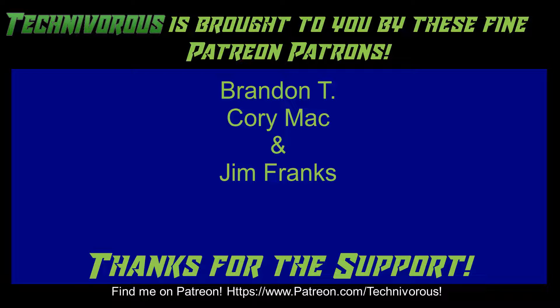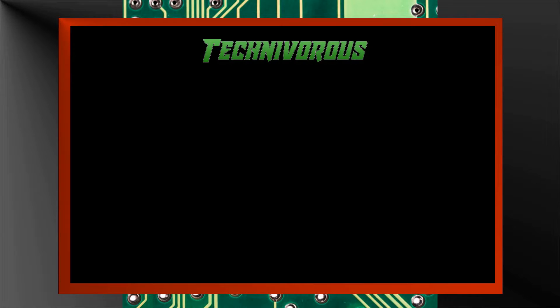As always, this channel is brought to you by these fine Patreon supporters. If you'd like to support the channel on Patreon, head over to www.patreon.com/technivorous. Alright guys, that's going to be the end of this video. As always, thank you. I'll put a video up right here that you can check out for more of our stuff. And if you're still here and you haven't already, why don't you click right here and subscribe to the channel. Thank you.